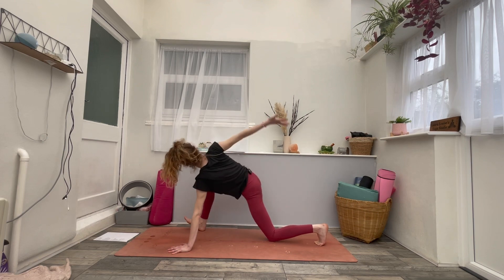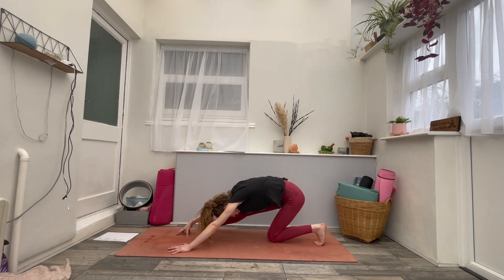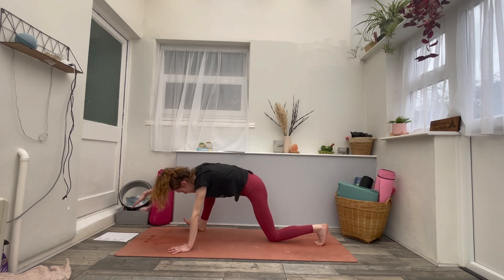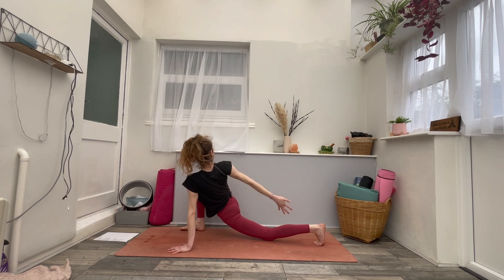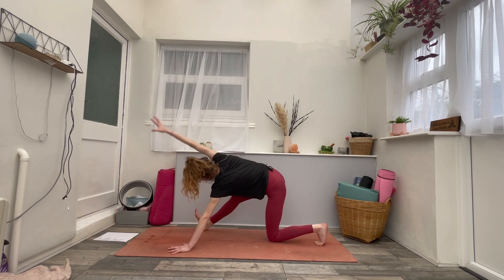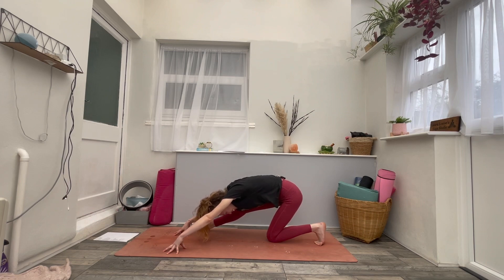Exhale, straighten the right leg, reach the right arm forwards and down. One more inhale, bend the right knee, open up the chest. Exhale, straighten the right leg into forward fold. Just hold it here for a moment — the right knee might be slightly bent, it's still early on. Breathing in. Breathing out.